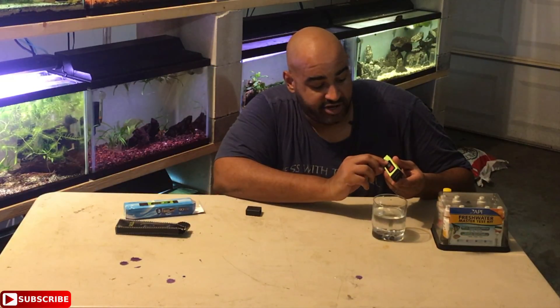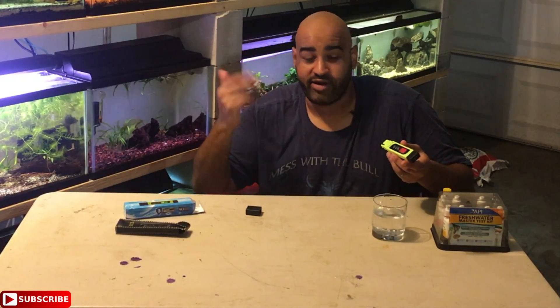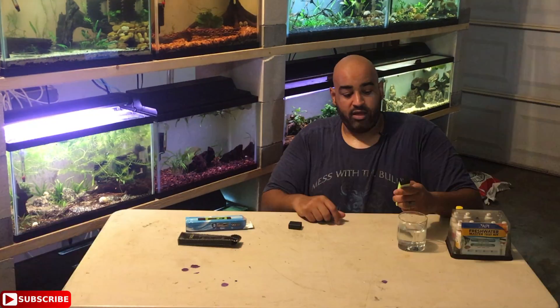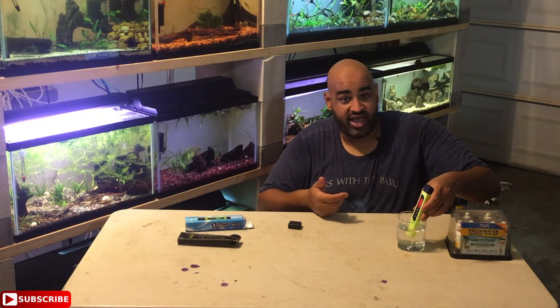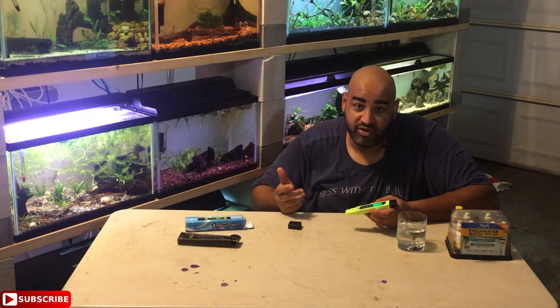It already locks in at 138, and you can switch through the modes — it will tell you the temperature in Celsius and Fahrenheit. It's reading 29°C, which is 84°F — pretty hot in here. My tanks run about 80 to 81 degrees without any heaters in the summertime. Once you're ready to move to the next tank, hit the clear button and it zeroes out, turns green, and you're ready to test again. It's really simple and easy to use.